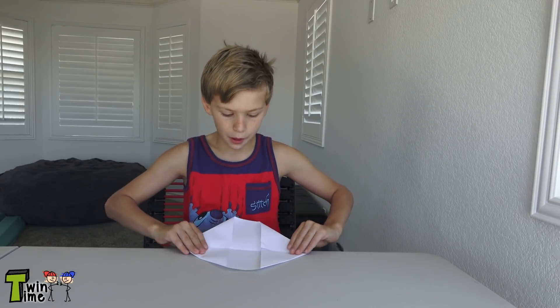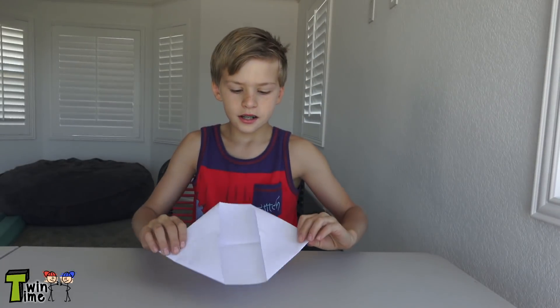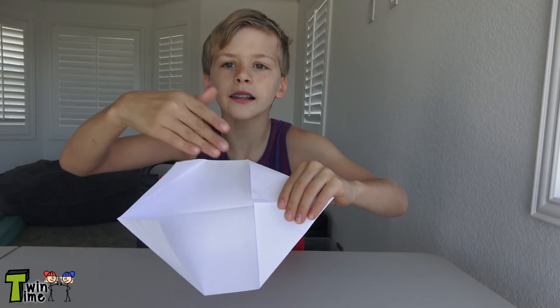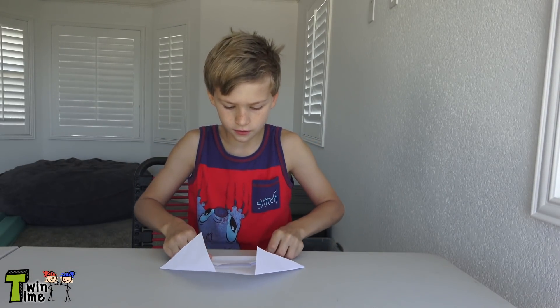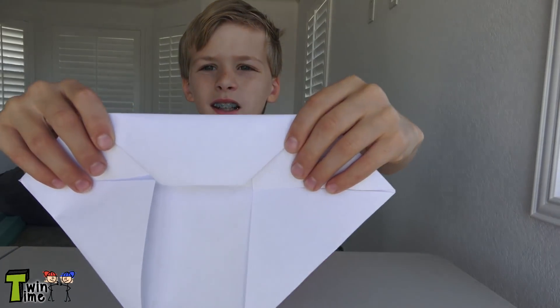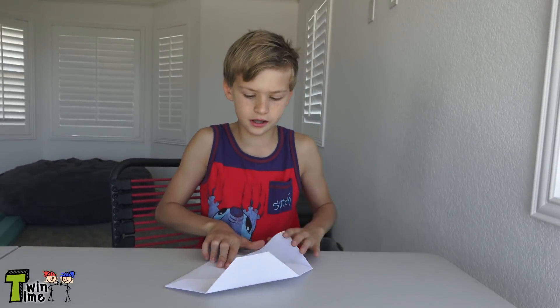Now do the exact same thing to the other side — fold the corners along the line. Then see these smaller corners right here? You can still see that line, so fold those into the line too, like this. Do it to the other one as well.